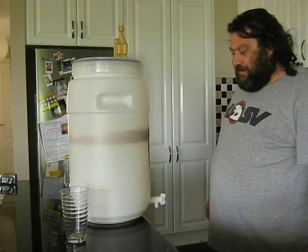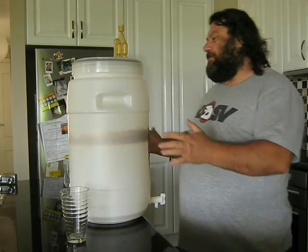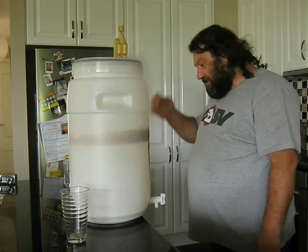Howdy folks. Little John here. I'm just going to do a quick brew school video today — just a quick short one. This is on how to reuse your yeast from a previous batch and keep it so you can use it on your next batch.